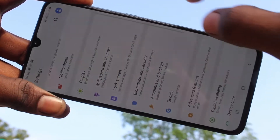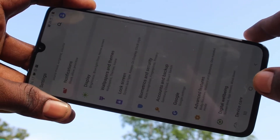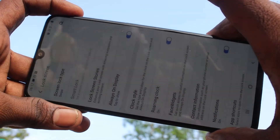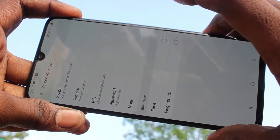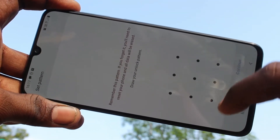First of all, go to the settings in your phone and here select lock screen. Then select screen lock type. Here select pattern, draw the pattern for registering.